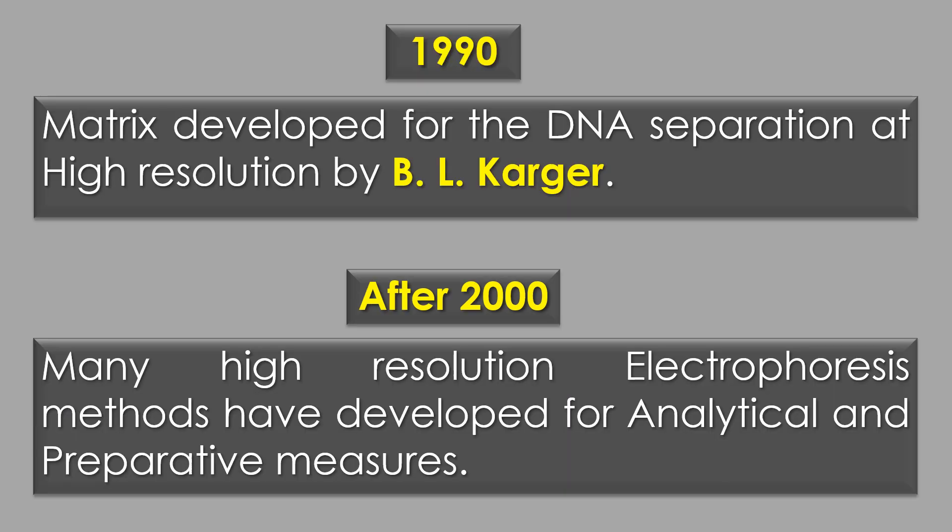In 1990, a matrix was developed for DNA separation at high resolution by B.L. Karger and his group.